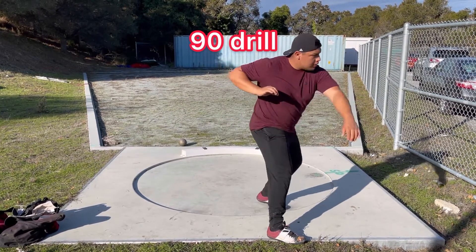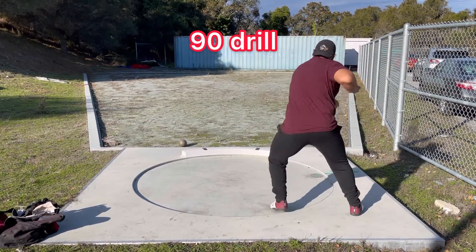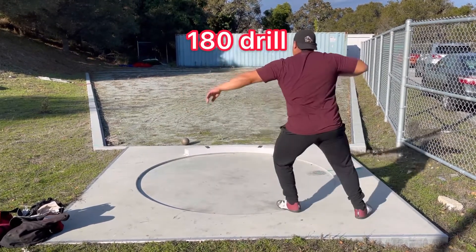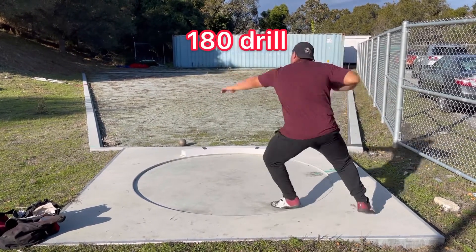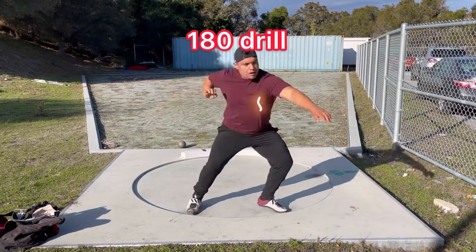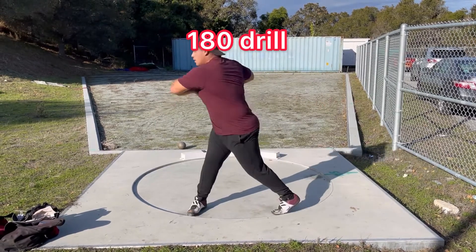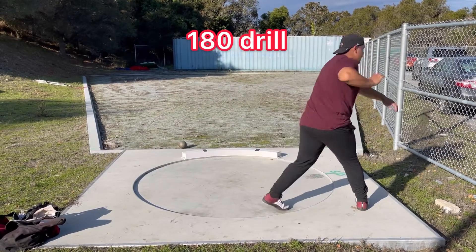In the first drill, the progression is a 90-degree drill — you turn your heel out and pivot to 90 degrees. Next up is the 180 drill. You will have to push into the left center axis a little bit more to rotate to 180 degrees. Your non-throwing arm will also serve as a counterbalance to help you through the throw.